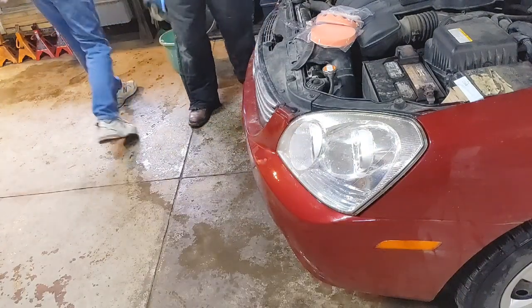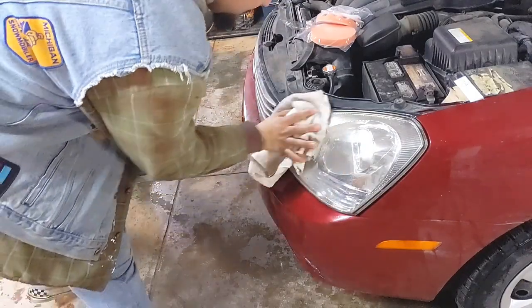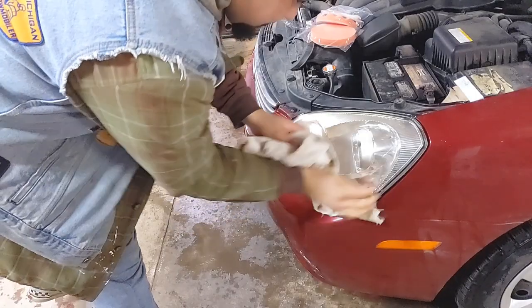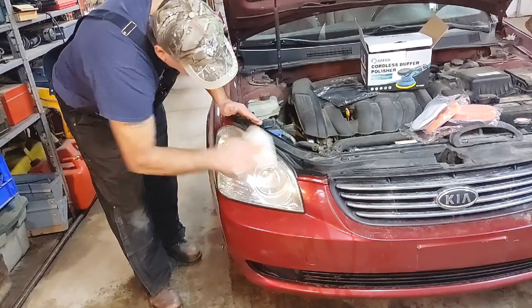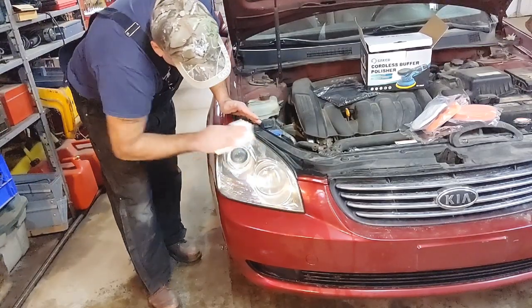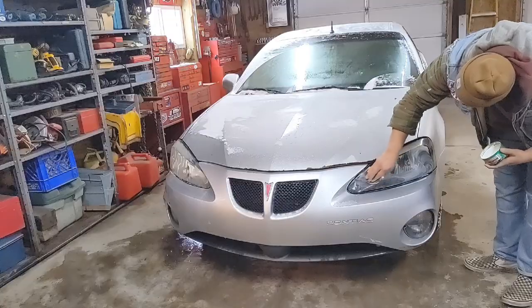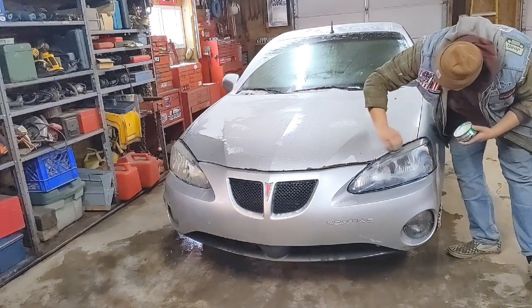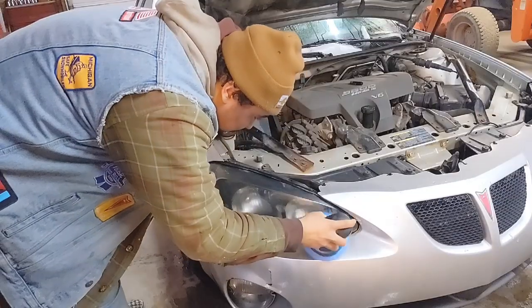Washable pads too. That looks really nice.